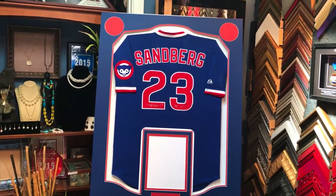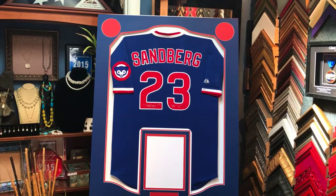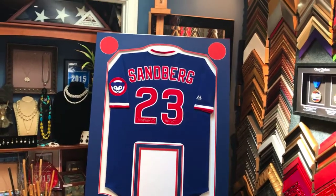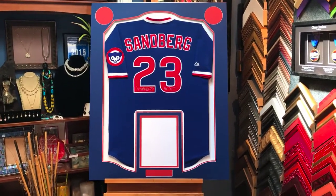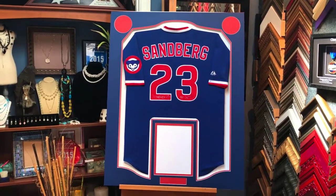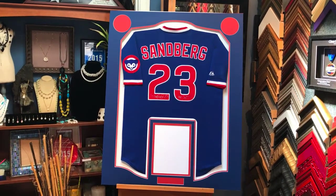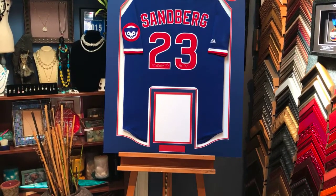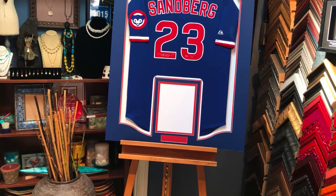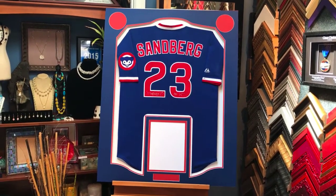Hey everyone, it's the next day and we're pretty much ready to start mounting everything permanently — the patches, the photo, the plaque, and everything. I wanted to show you a quick update: we just cut the two mats and you can see them right there. Really like the shape this whole thing has taken — the silhouette at the top, the way the jersey is folded, the silhouette at the bottom following the jersey's contour. The colors, blue on top and red underneath mounted on white, look really cool. You can see the openings at the top for the logo patches.